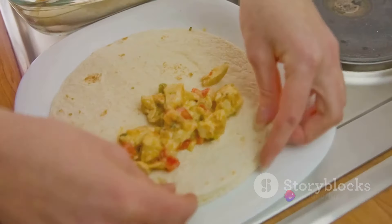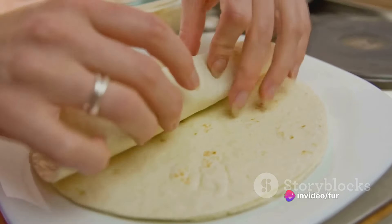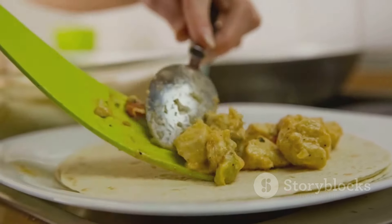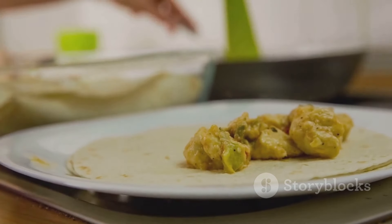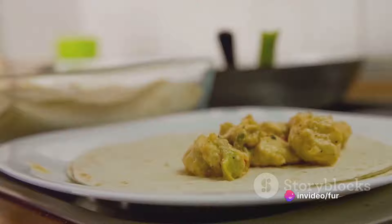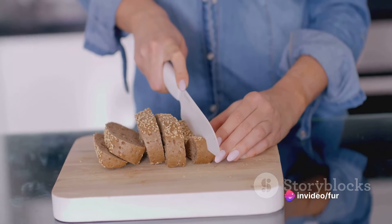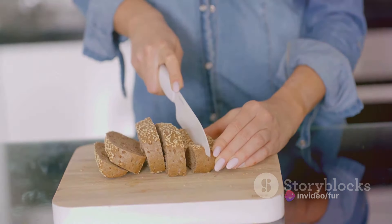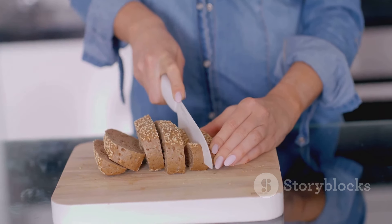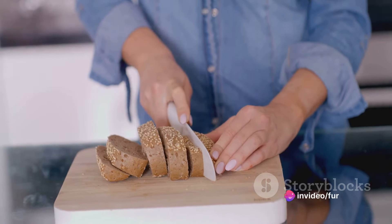And now for the grand finale — the roll-up. This is where our snack really takes shape. We start at the edge with the banana and roll the tortilla or bread up tightly. The tight roll ensures that our snack holds together well, making it a perfect on-the-go option. Remember, the key to a good roll is to do it slowly, ensuring that the banana and peanut butter stay intact inside. It's always a good idea to slice it into bite-sized pieces, making it more manageable to eat and share.